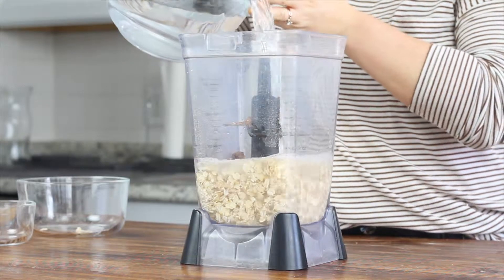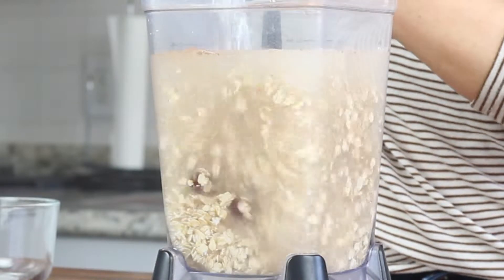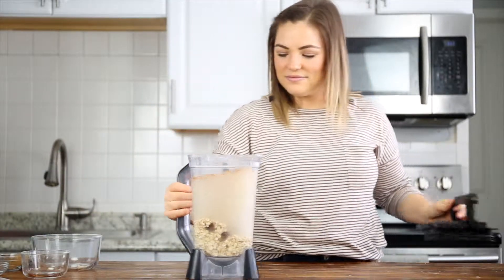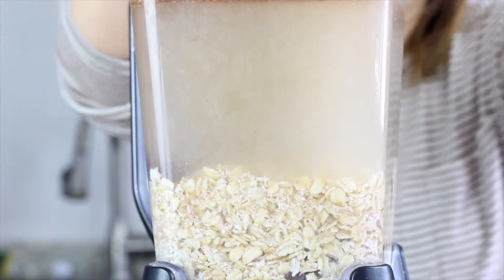It will probably fill your blender all the way to the top, and that's totally fine. If you have a smaller blender, you can halve this recipe and still get four full cups of oat milk. When the water is in there, secure the blender on top of the stand, secure the lid on tightly, and blend on the highest setting for 45 seconds to one minute.